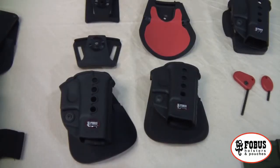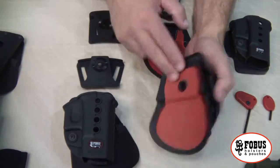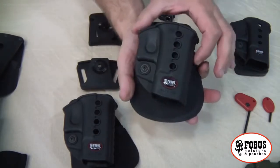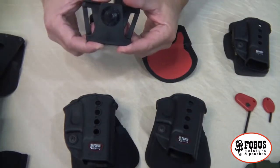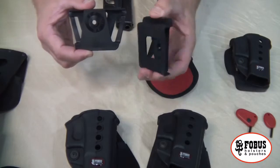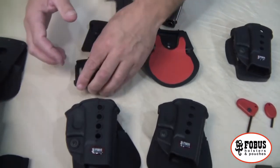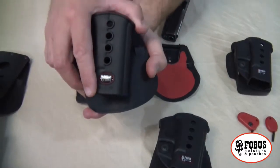All the holsters I just showed you can be adjusted for your exact carry needs. The standard paddle holster comes with a fixed or static paddle, and if you prefer you can order it with a belt slide. There are several different options available: the police carry and the dual thickness belt option, which allows for two different thickness belts. Or you can order it with the Roto.